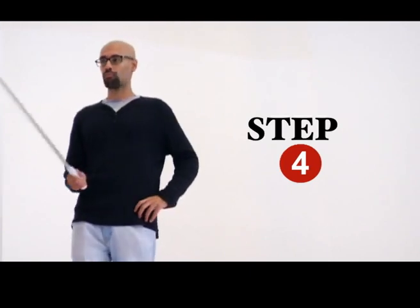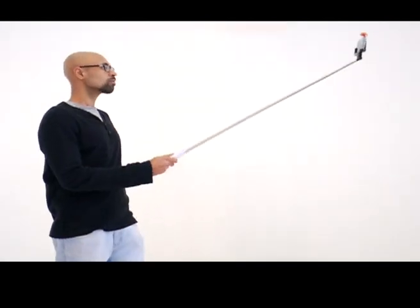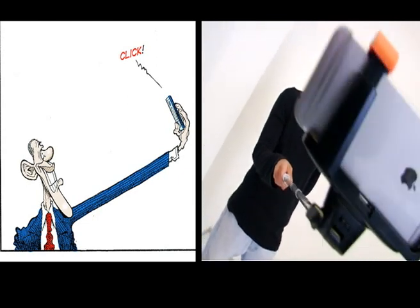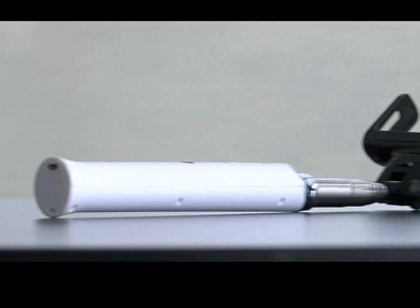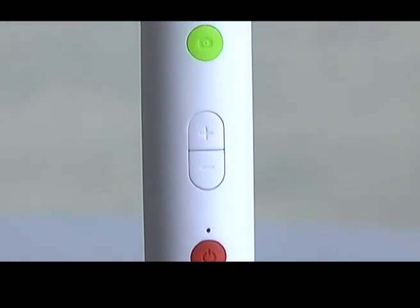Step 4. Now we know that Barack Obama goes around with some cool toys like Air Force One and the Beast. But does he carry a selfie stick? A selfie stick can get him some really good angles and capture the entire background. A selfie stick basically helps you to extend your arms and gives you a greater field of view in your selfies. These selfie sticks are Bluetooth enabled and you can press the capture button on the stick to get that perfect selfie.